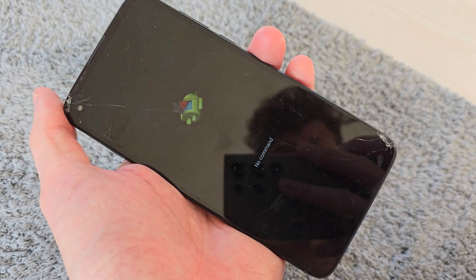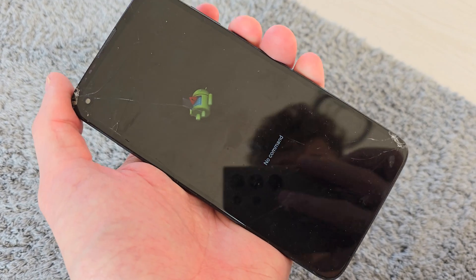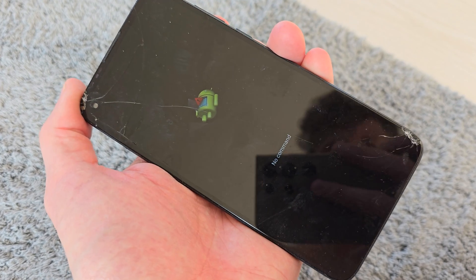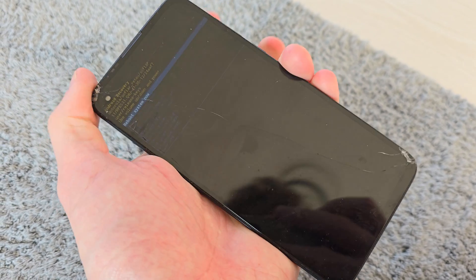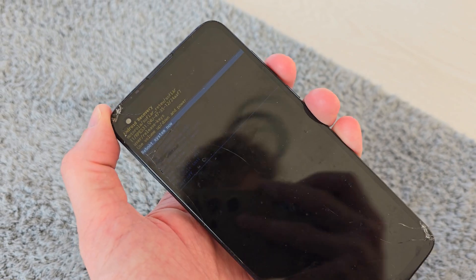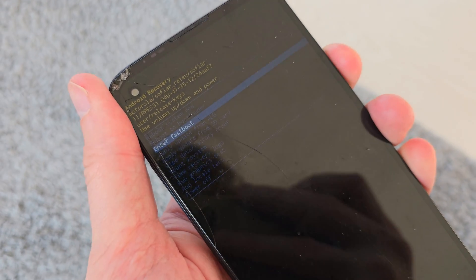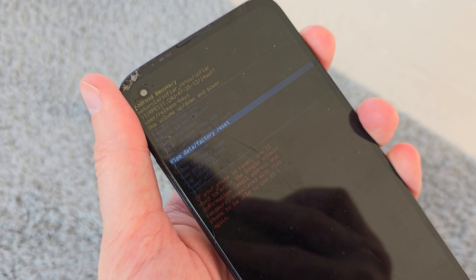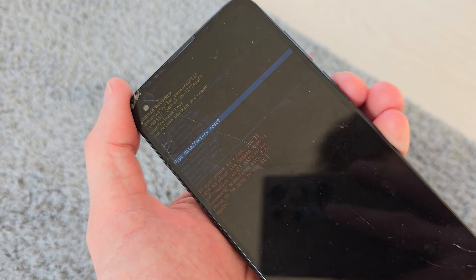Then you will see the Android logo, so we have to press and hold the Power button for a while, then press Volume Up once. Now navigate using Volume Down to 'Wipe Data / Factory Reset' and activate it by pressing Power.